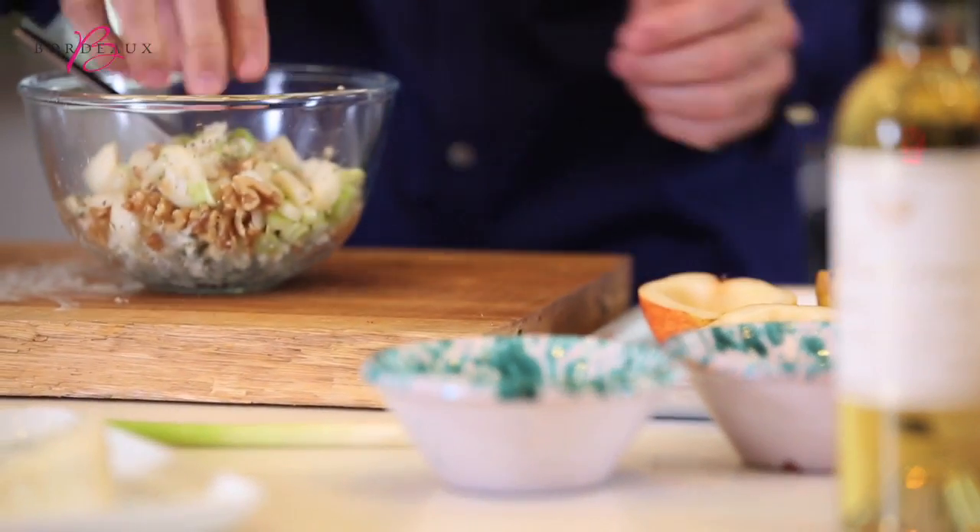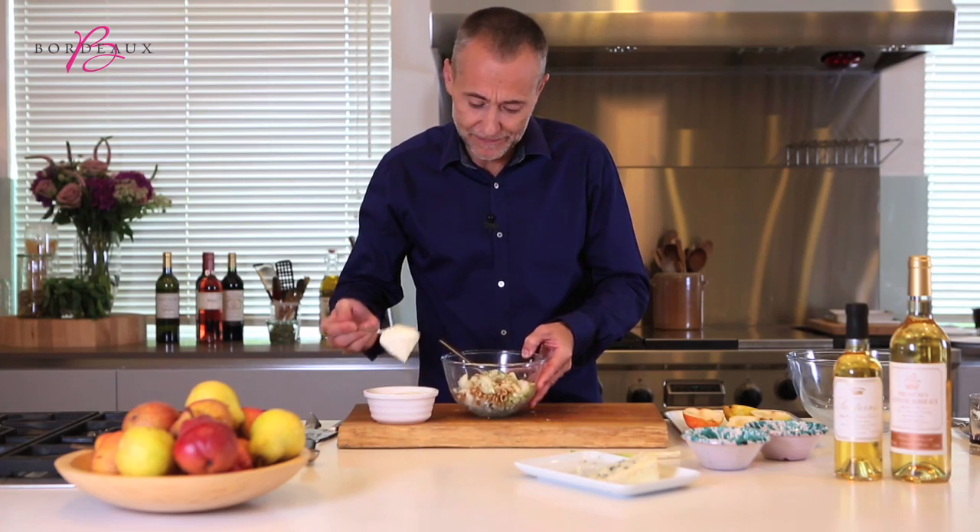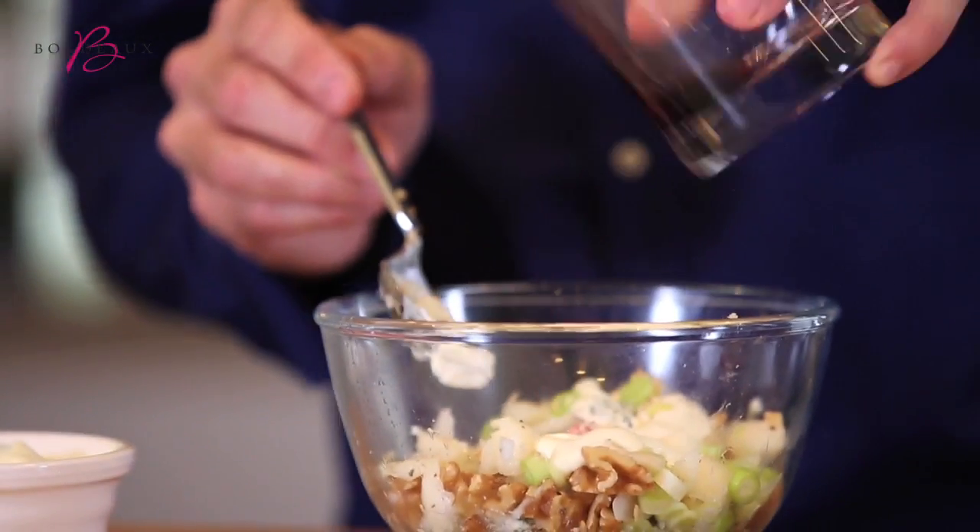A tiny bit of salt, a little bit of pepper, some crème fraîche just to bind, and a little drop of port wine.